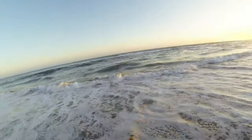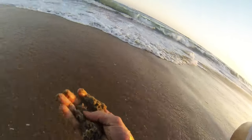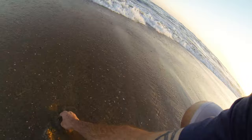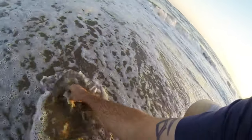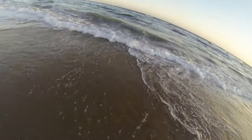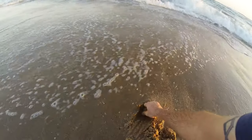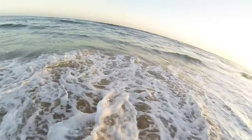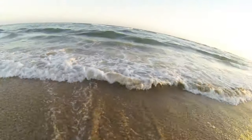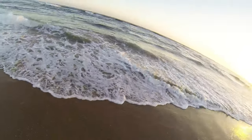You can feel them go through your fingers. There's a little guy right there. Usually when the water is receding is the best time to try to grab them — they're just starting to dig in. You can feel them; there's one. You can feel them in your hand.